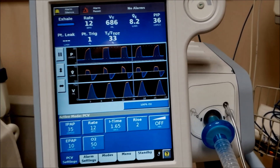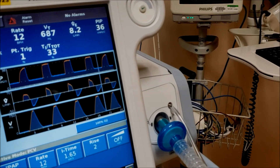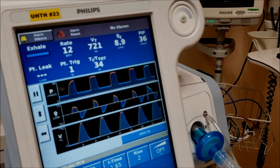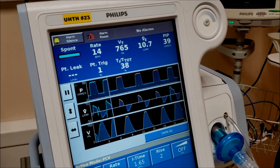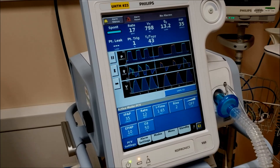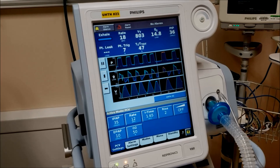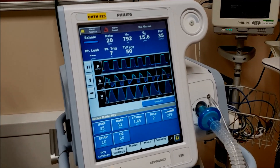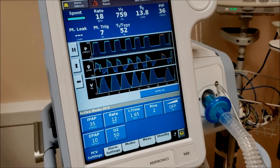PCV will also respond to a spontaneous breath. Watch — there's your blue waveform. If you look at the top left it says 'spontaneous,' meaning it was triggered by the patient. PCV finishes the breath for you, similar to AC mode. You can see we now have a spontaneous rate and a percentage of patient-triggered breaths. We should have zero leak because we're hooked up to an endotracheal tube.